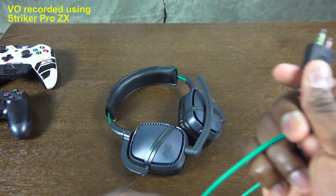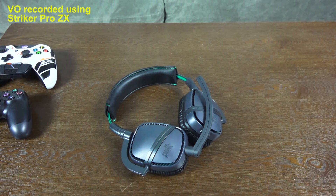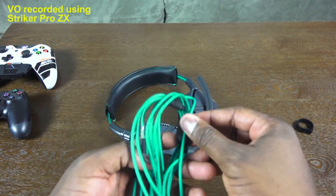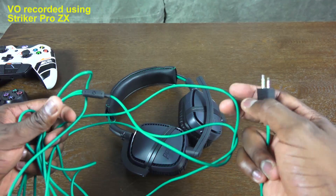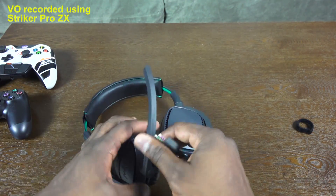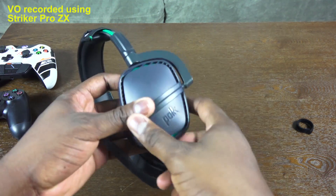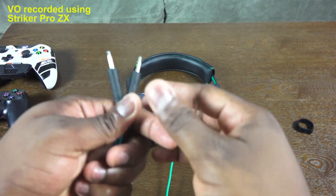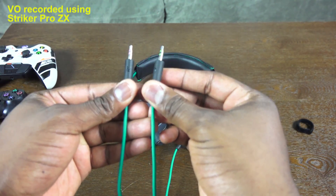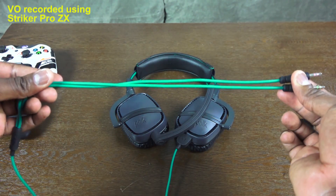For PC gamers, take the extra-long cable, plug the game port end into the headset, and connect the other end to your PC — very straightforward. Using this headset on PC, the audio quality is really good. It allows for a rich, robust sound, though it's not bass-heavy, so it can feel a bit flat in the mids — a trade-off in balancing gaming and general audio use.